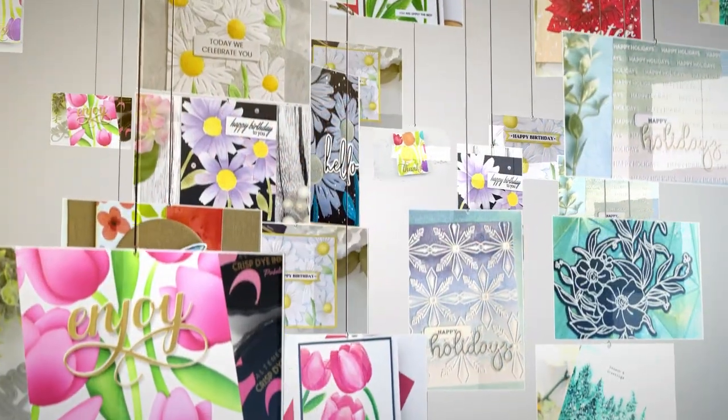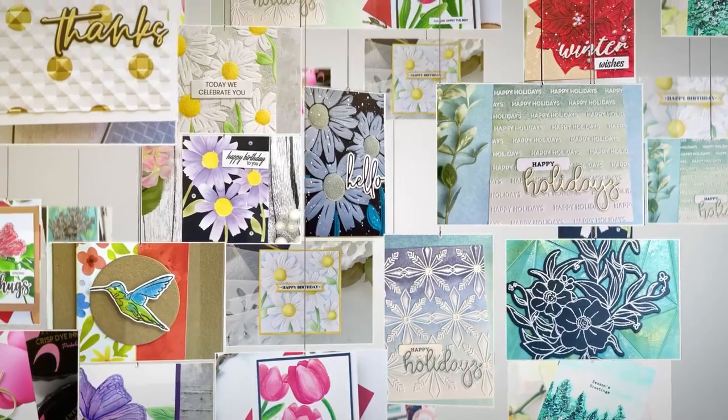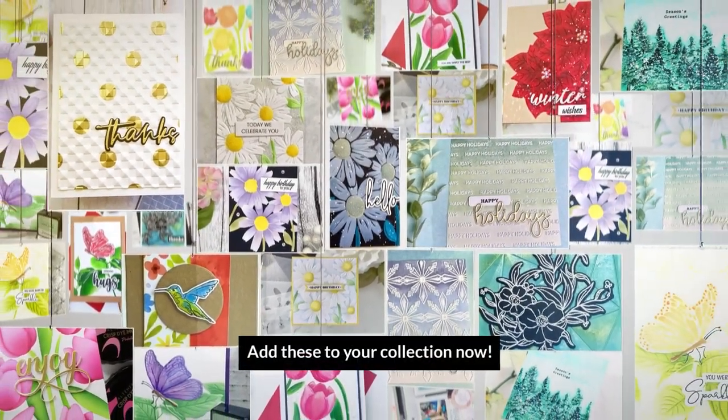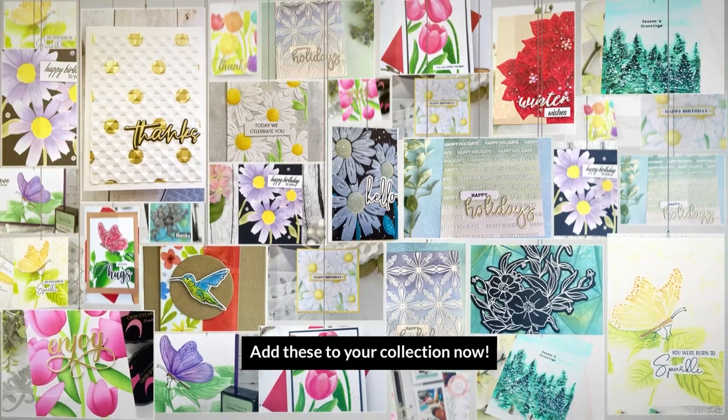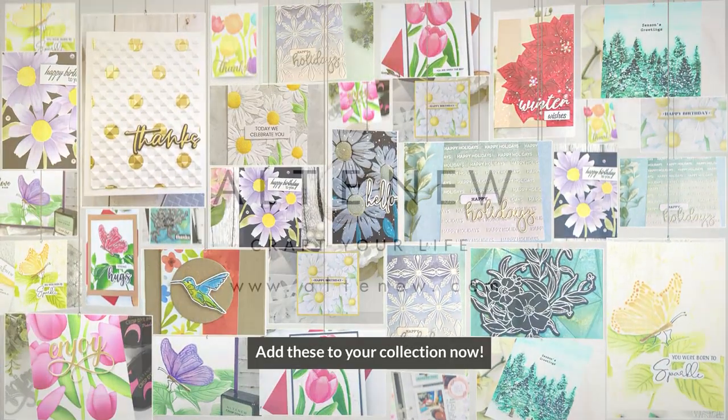Here are a few projects from the design team and guest designers using the products from this release. We really do hope that you spotted something in here that inspires you and makes you want to create something beautiful. Thank you so much for watching everyone and we'll see you again really soon!